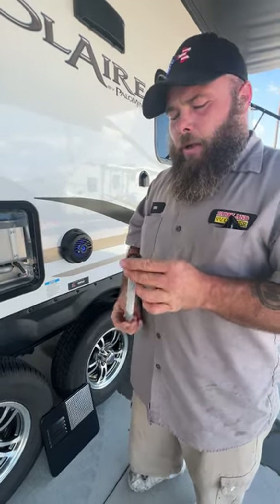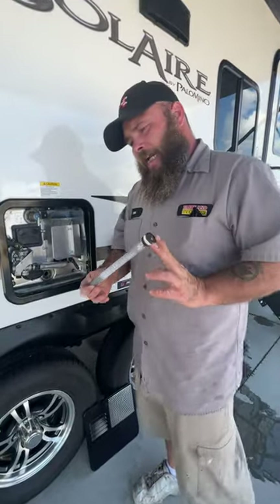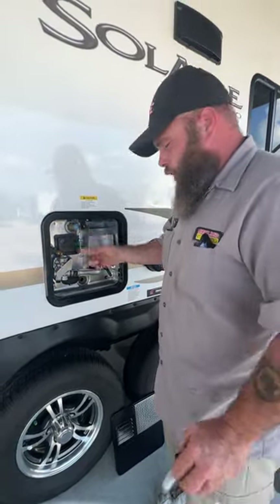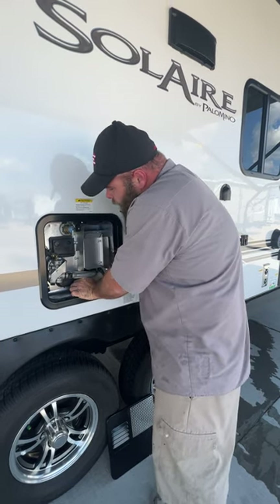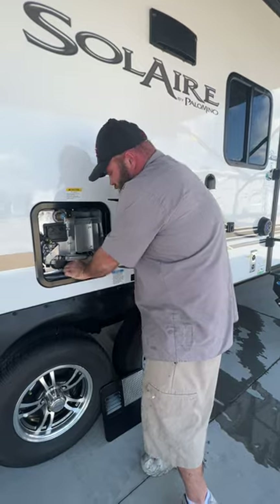This is your anode rod. It's a 1 and 1/16th socket to secure it in and take it out. When you go to take it out, you do have to open this to relieve the pressure — otherwise you get a nice little shower, and hopefully that water is not hot.